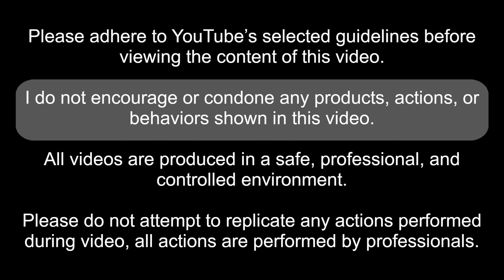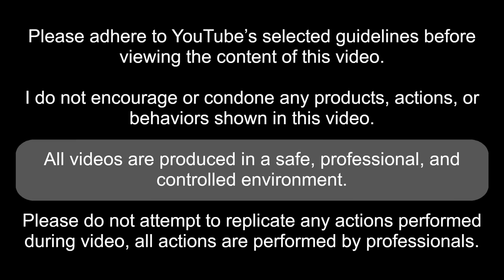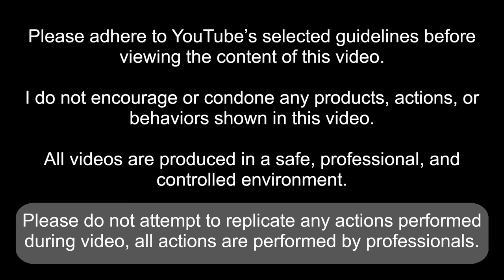Please adhere to YouTube's selected guidelines before reviewing the content of this video. I do not encourage or condone any products, actions, or behaviors shown in this video. All videos are produced in a safe, professional, and controlled environment. Please do not attempt to replicate any actions performed during the video. All actions are performed by professionals.